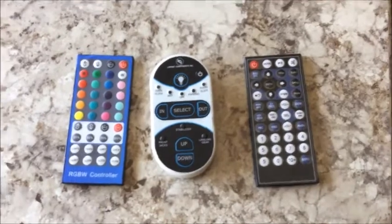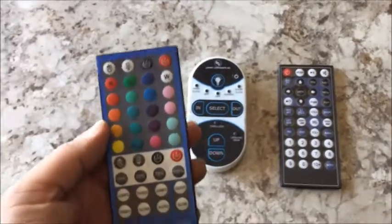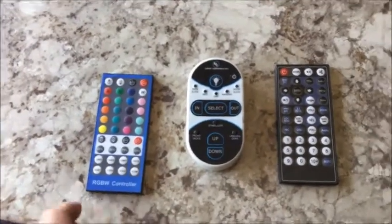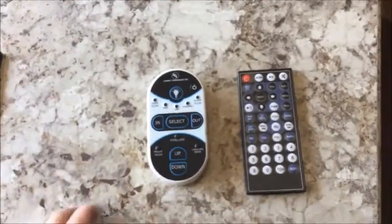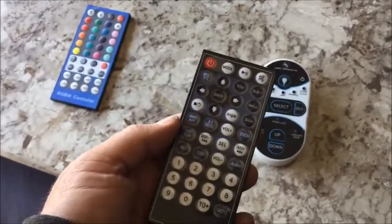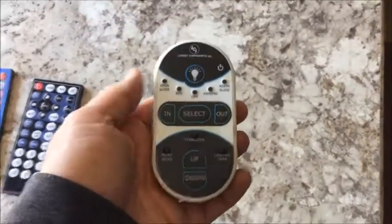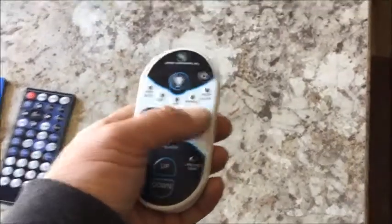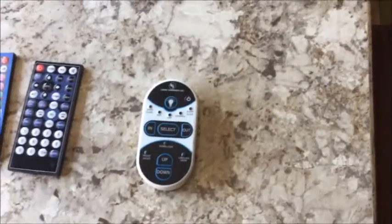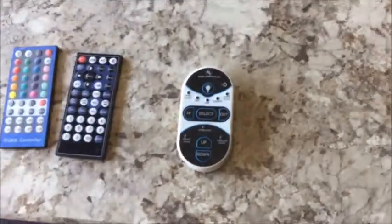This camper has lots of remotes. One controls the outside lights under the awning — you can have any color with flashing options, whatever mood you want. Another remote works the radio controls, and it does have a CD player built in. A third remote turns on the outside lights and also controls the stabilizer jacks going up and down. So you could pretty much sit in your truck and set the camper up — stabilizers down, lights on, and the awning in and out, all from that one remote.